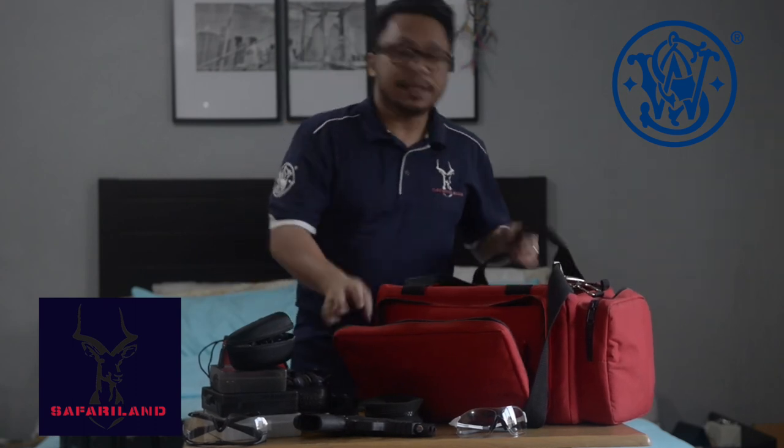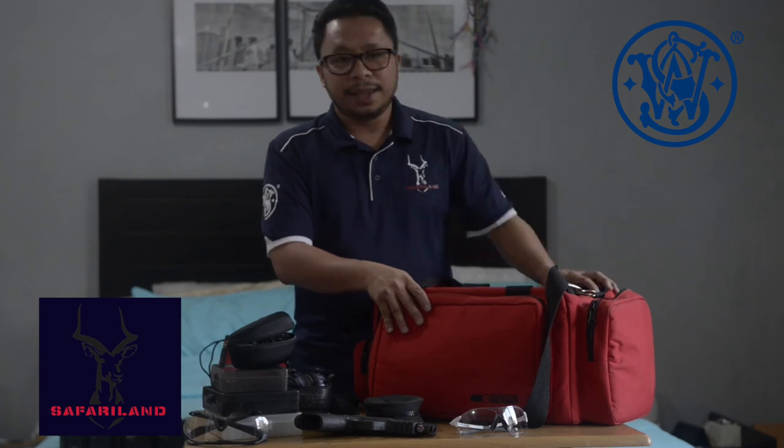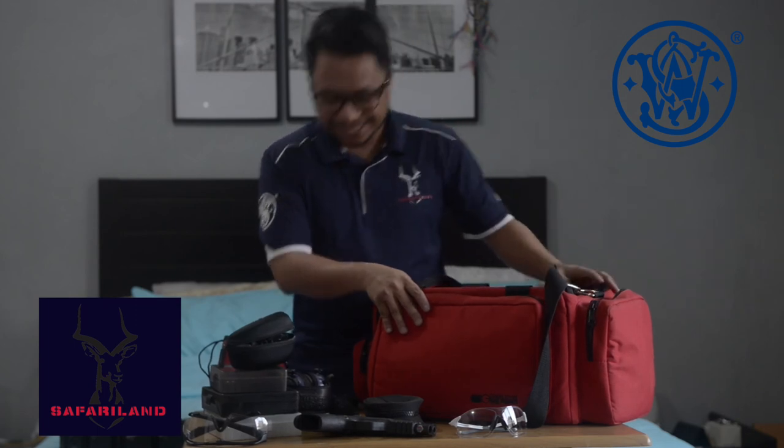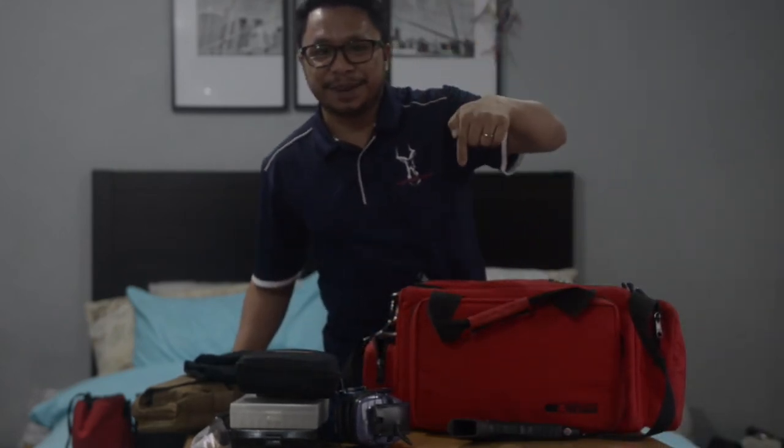I think that's it — thank you for watching and have a nice day! Oh, before I forget, please hit the like and share button and subscribe to my channel. Thank you!